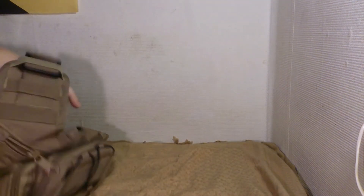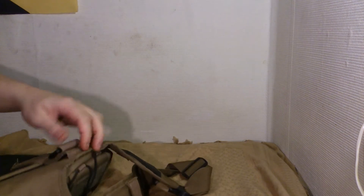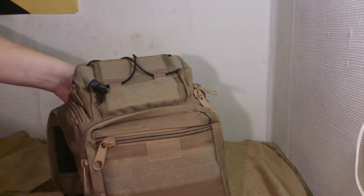The brand is... I don't remember what brand it is. Maybe I'll find a tag somewhere now when I'm going to show you. It's a pretty small bag.